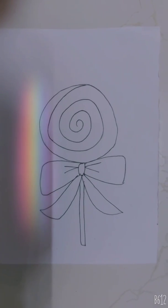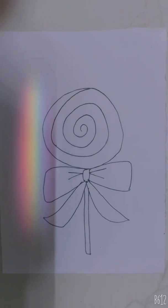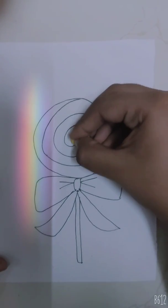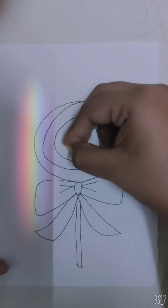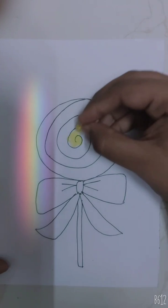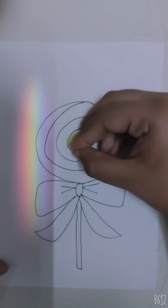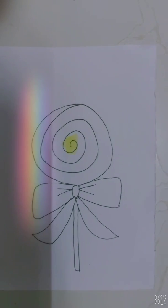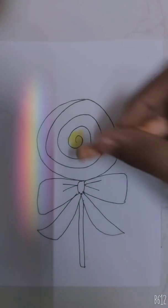For coloring we will use many colors because we will make a colorful lollipop. First we'll start with yellow. As usual, all colors we will use little by little. Now we will use skin.